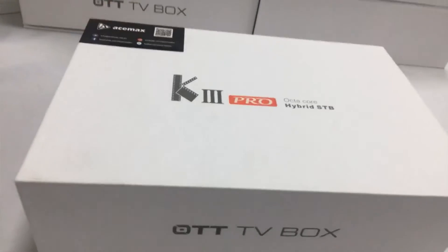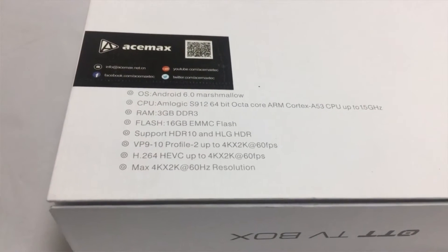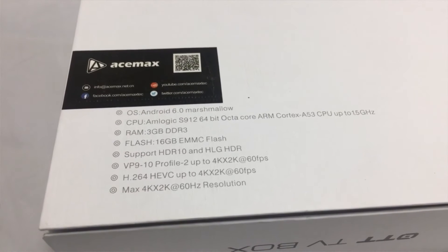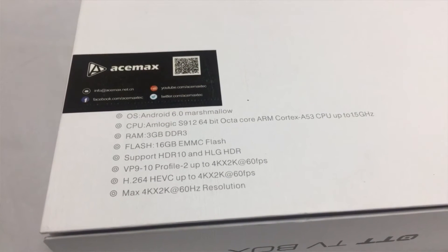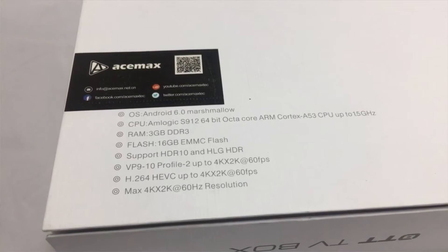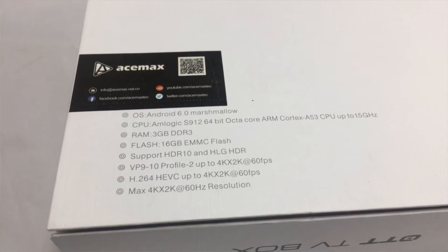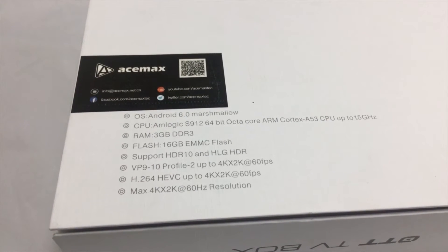Have a look over the gift box. Back side. It comes with Android 6.0 OS and the CPU chipset is Amlogic S912, RAM size 3GB, and flash size 16GB MMC. It is a combo of DVB-S2 and DVB-T2, also supporting 4K.